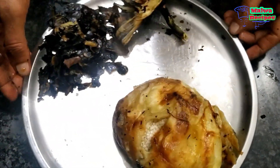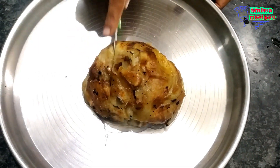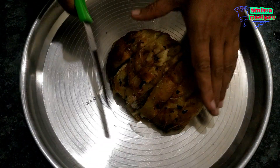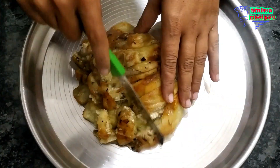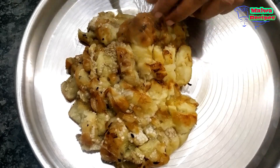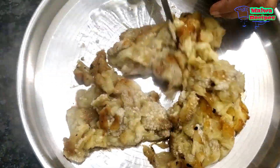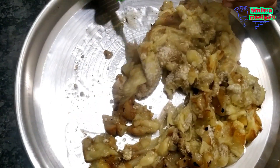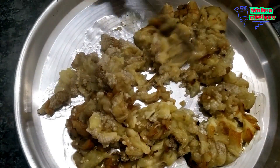We have cut it and removed the lid. We can cut it further as well. You can make a difference with this vegetable. Good quality vegetable means it will not turn out poorly. The ingredients are good — if you like pieces, you can keep pieces. You can mix it and look at how well it has come together.